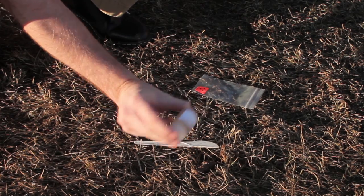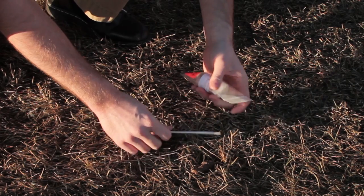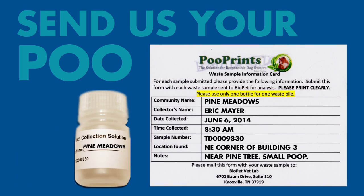You're looking for a milkshake-like consistency. When you're done, place the bottle in the Ziploc bag that's provided, and mail it with the note card to our lab. We'll have results to you in about 7-10 business days after we receive the sample.